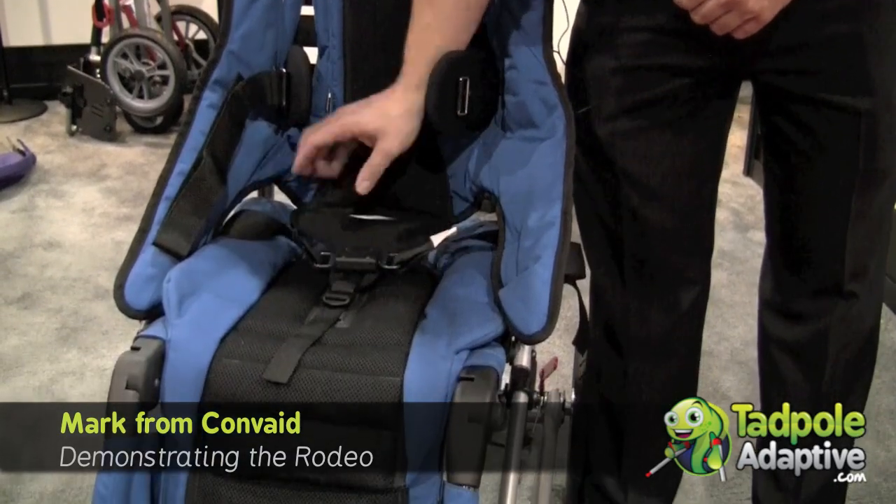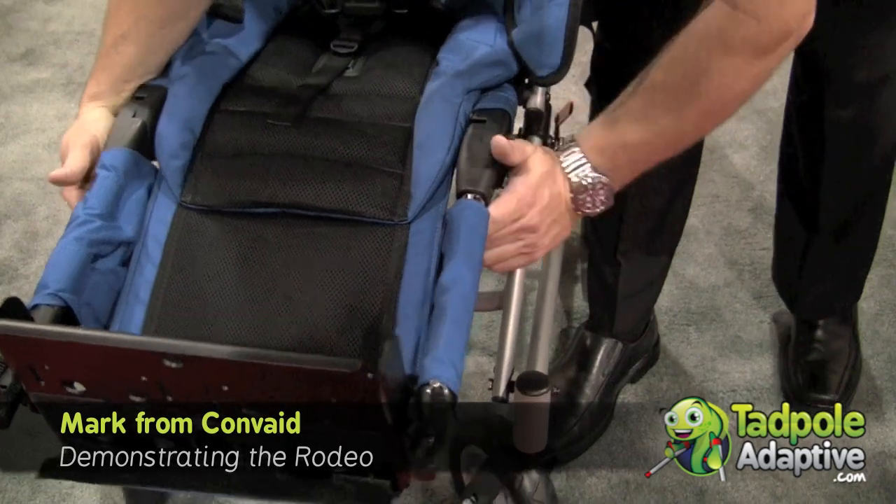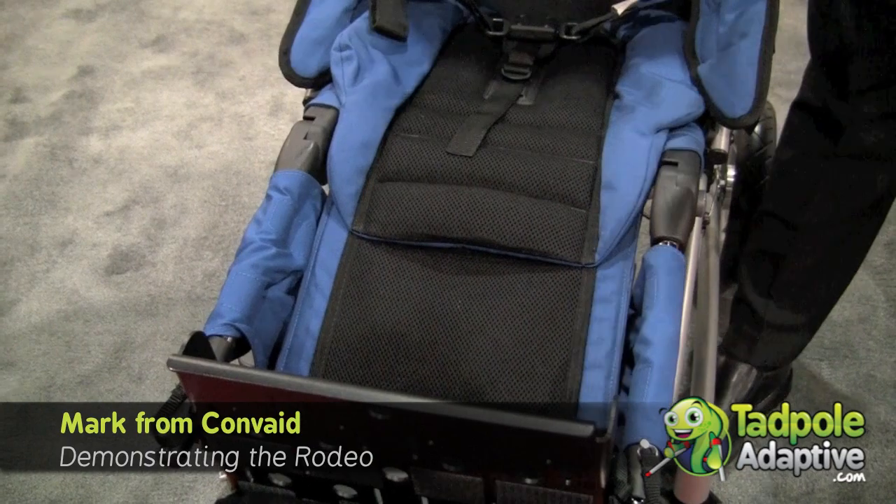You can also get it with a three-point belt or a two-point positioning belt. It has an elevating footplate, very easy to use, and also a height-adjustable footplate that's angle-adjustable.